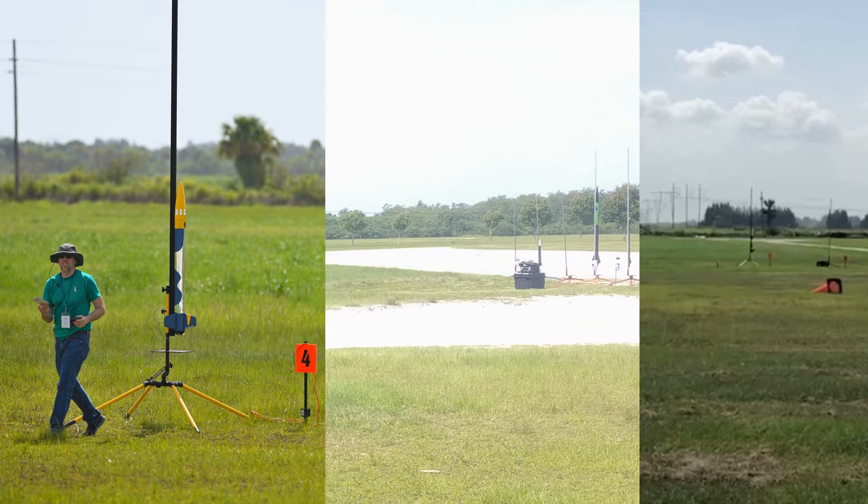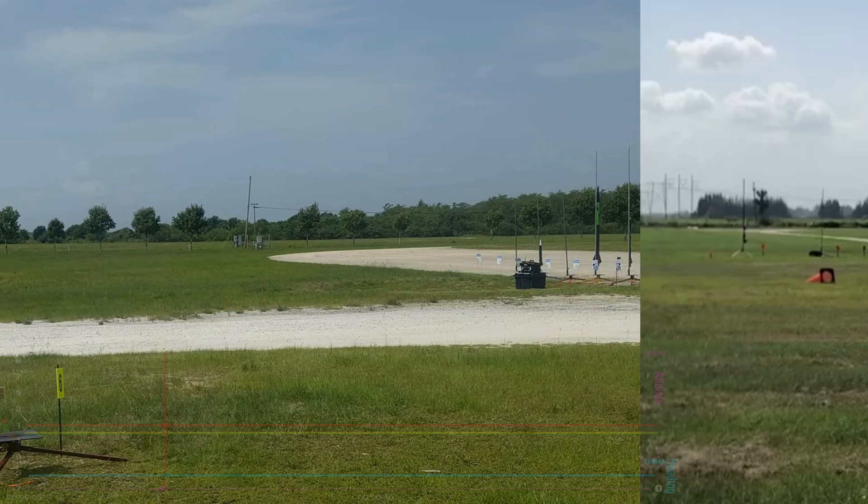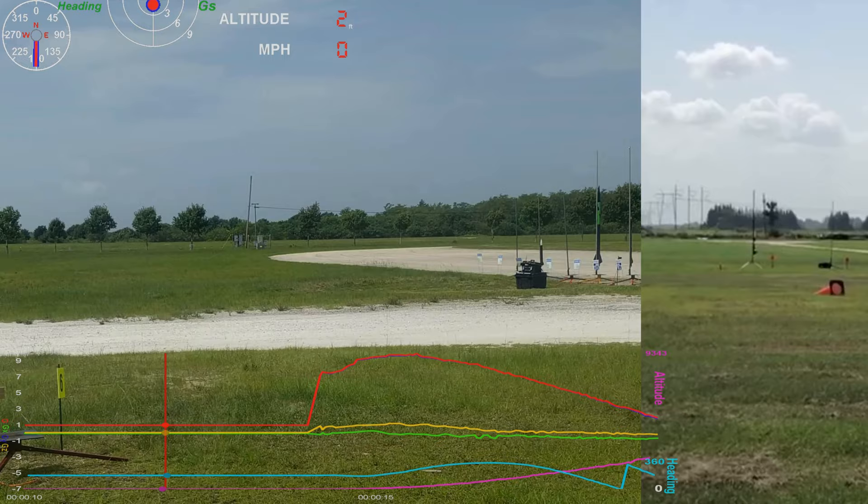What motor? Hold on. What motor? 100 degrees. Distance 0.06 miles. Max 5. Battery 83%, battery temperature 110. USB on. GPS 27.3673. Minus 8.